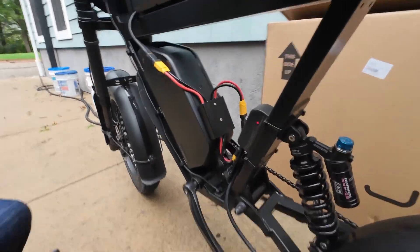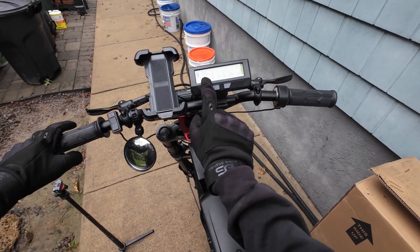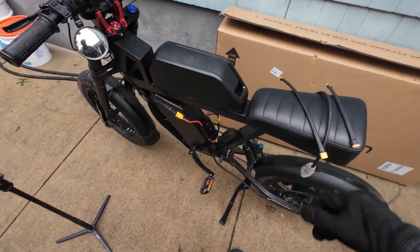Does it work? System is on — 81 volts is reading. Oh man, that is ugly.